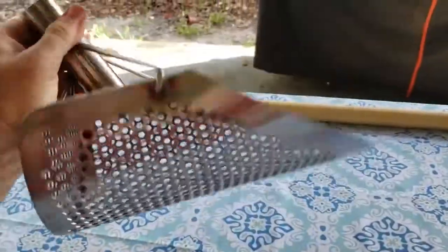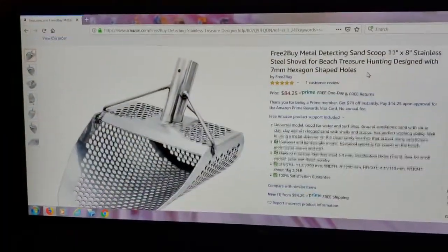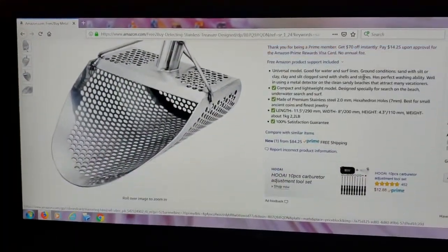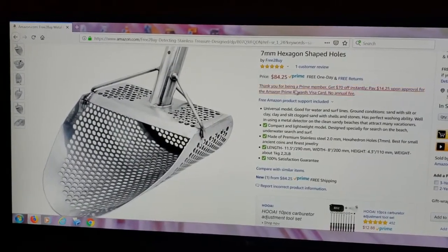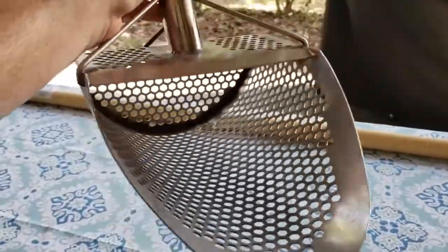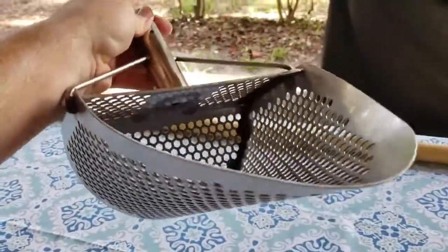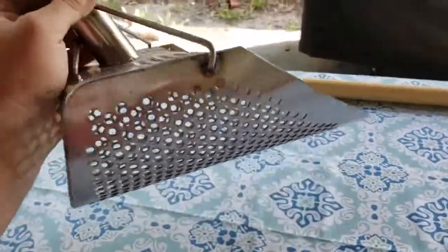What's going on y'all, today we're checking out this sand scoop. I got it off Amazon — the brand is Free to Buy. It wasn't free, but I was able to buy it. I'll have the link down in the description if you want to check it out. It's a stainless steel scoop.